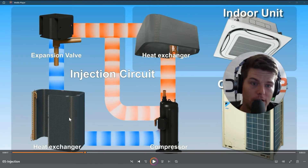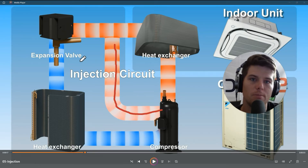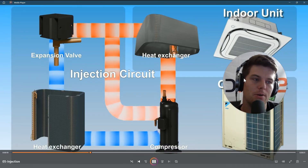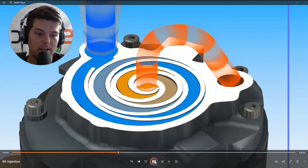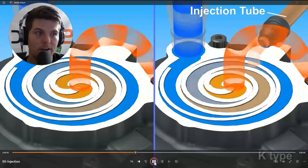In the animation, you can see the indoor and outdoor heat exchangers — this is in heat mode. What we're doing is taking this expansion valve and injecting vapor back into the compressor. This is a simplified version of what takes place within the compressor. On the right side we've added an injection tube to compare against the normal compression process on the left.